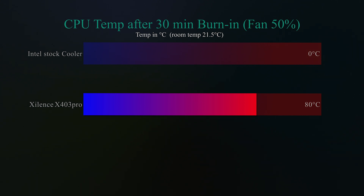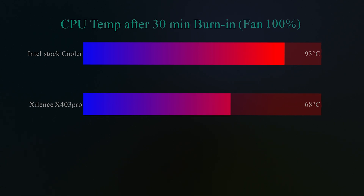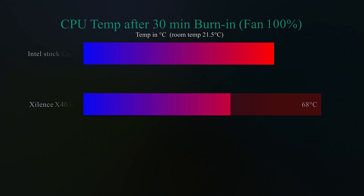Bear in mind the fan is only running at 50% speed and the machine is running flat out. In the next test with fans at 100%, the Intel stock cooler did manage without thermal throttling but reached 93 degrees Celsius — which is very hot. The Xylent Silence X403 Pro cooled it down to 68 degrees Celsius, which is very good. For a value cooler it is performing a lot better than an Intel stock cooler, and it looks a lot better too, especially with the ARGB effects.